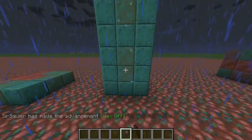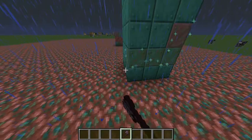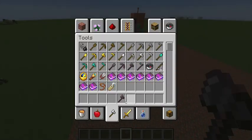You can also just tap it with your axe if you want to manually do everything. But that's cool. So this is how you can un-oxidize your copper. That is super cool.